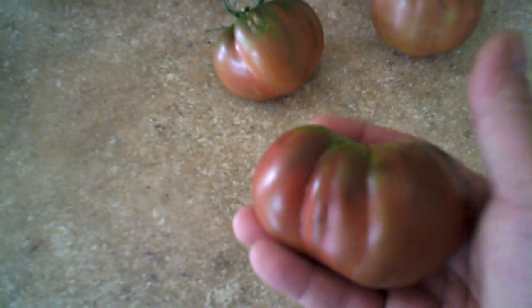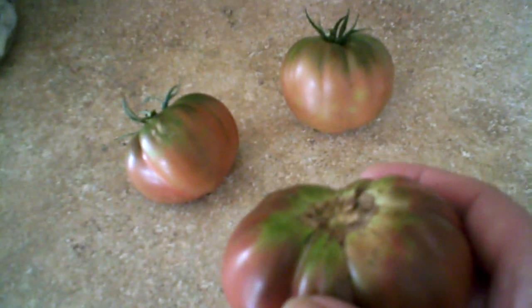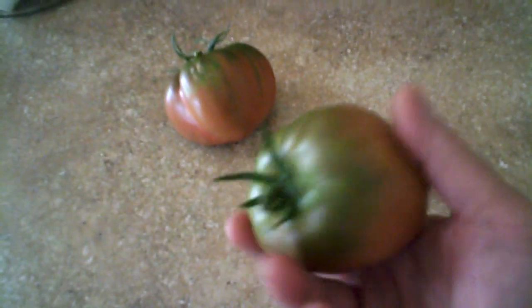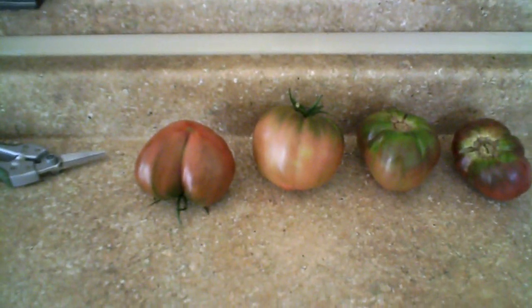Here's one that's ripe - it still has the green shoulders but has a deep color to it. The best way to tell is very, very gently push on it; if you feel it give just the slightest way, it's ready. You'll only have a day or a couple of days from that point before it starts going south in flavor. I've already picked four of these - blemish-free, nice big tomatoes - and consumed them. These tomatoes consistently have a lot of flavor.